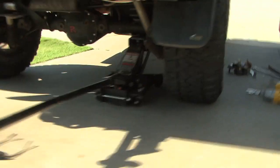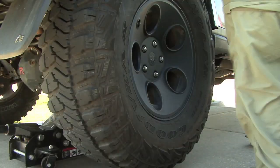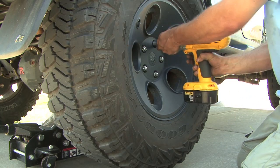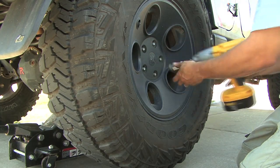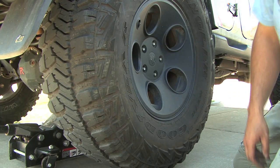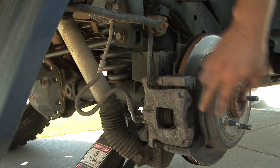Now that we've got the lug nuts broke loose, we'll go ahead and jack the tire up off the ground. Once you get it up, just remove the lug nuts the rest of the way — a little bit quicker. Set those aside. Now we're looking at our caliper bracket and our brake pads.